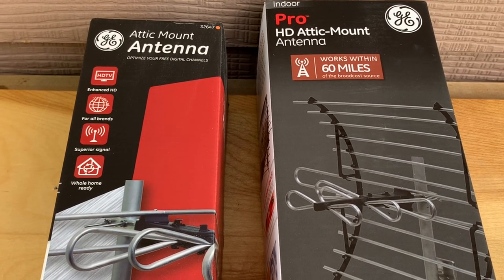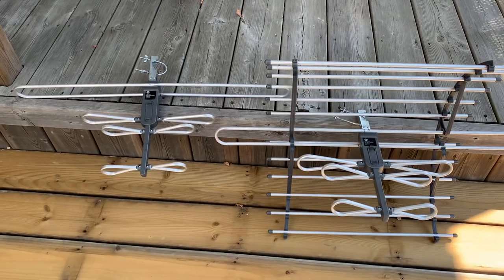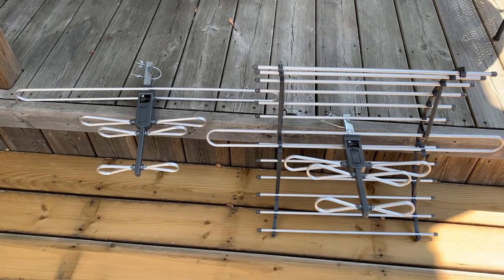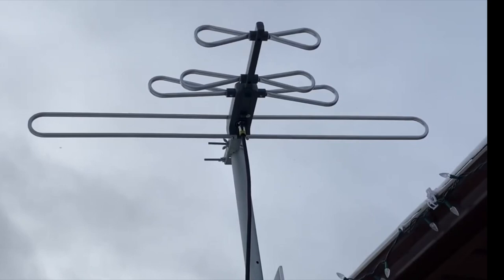This GE Pro model is identical to an earlier model released years ago — it's the exact same TV antenna, except this time it includes the reflector. We'll test them both out and see if that reflector makes a big difference in terms of signal quality. Last winter I did a review of the older antenna without the reflector, but that was under an entirely different set of circumstances.